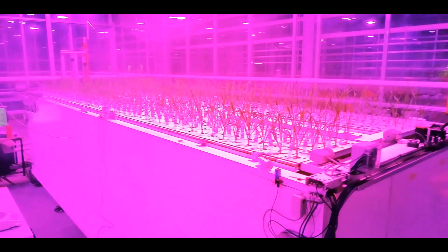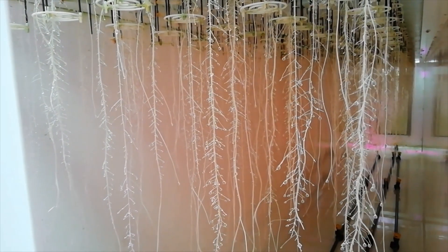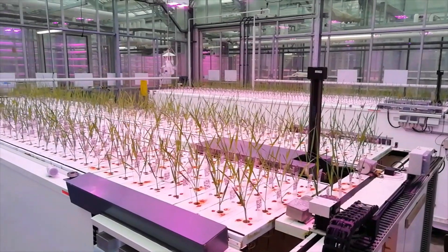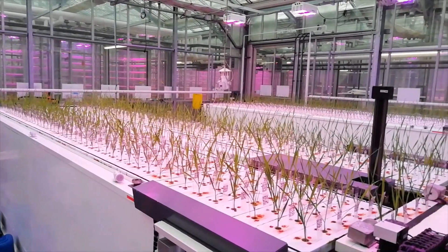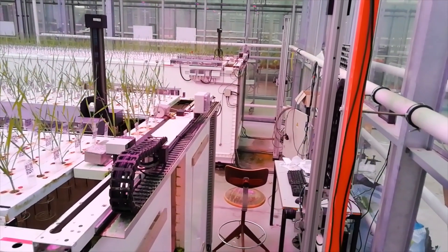The phenotyping data of this experiment will be used for a genome-wide association study, with the aim of finding QTLs that control a better nitrogen use efficiency and water use efficiency.